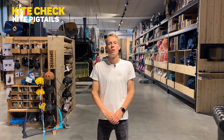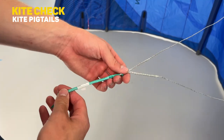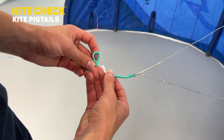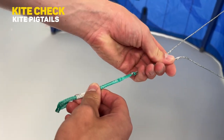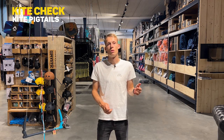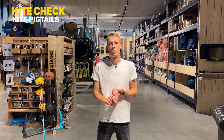To round up the kite check, step four — the last step — is to check your pigtails. It's a very easy process. You just have to check if there's any crazy wear on the loops and knots where you connect your kite to your bar. If there are issues, you can have them made custom by us, or you can buy them from the brand your kite or bar is from.